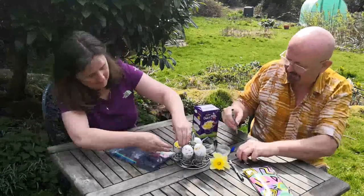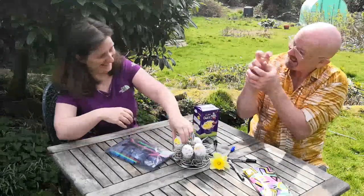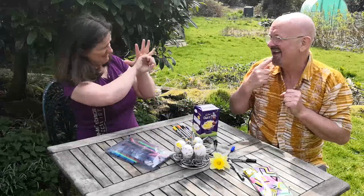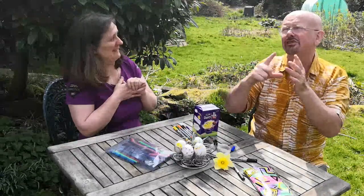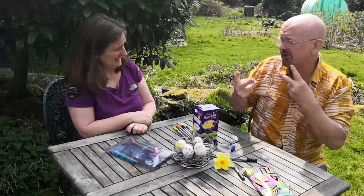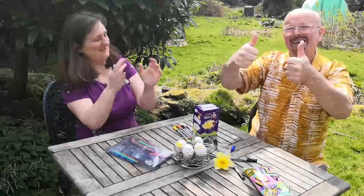Let's have a look at your eggs. I've got a chicken — it's white, it's black. And I've got a daffodil. I've heard a lovely song about how Easter is different this year. Do you want to watch it? I want to watch it. Okay.